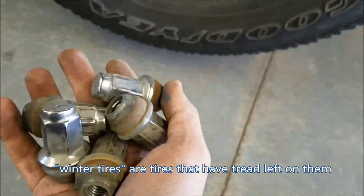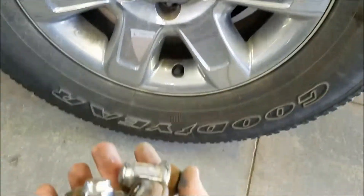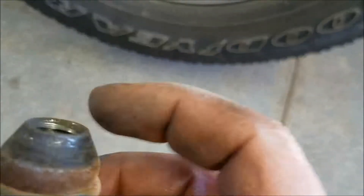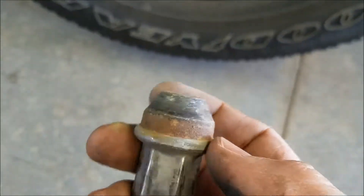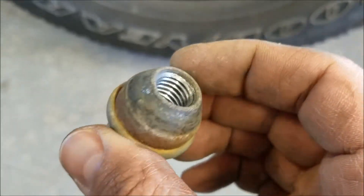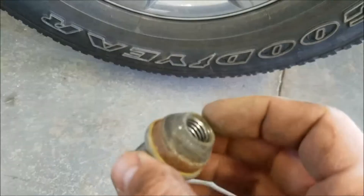I should have gotten a video of taking these lug nuts off because I had a breaker bar and I had all I could do to move these things. That's why in other videos I've shown where I put anti-seize on, so when I put these back on there'll be tons of anti-seize. I know no self-respecting automotive person ever puts anything on these, but if I was on the side of the road we'd be screwed.